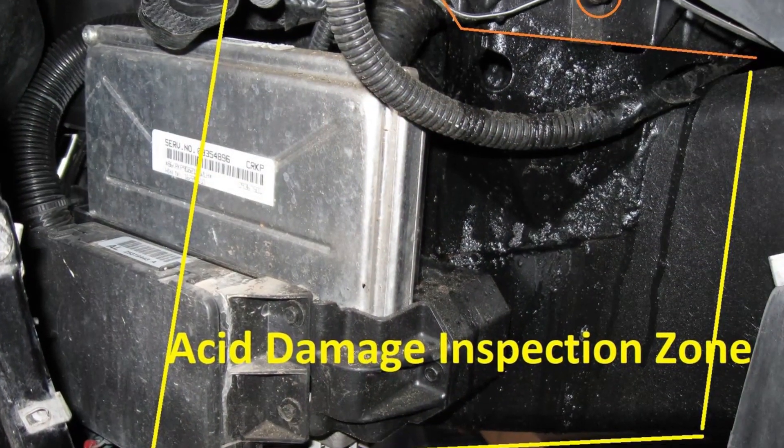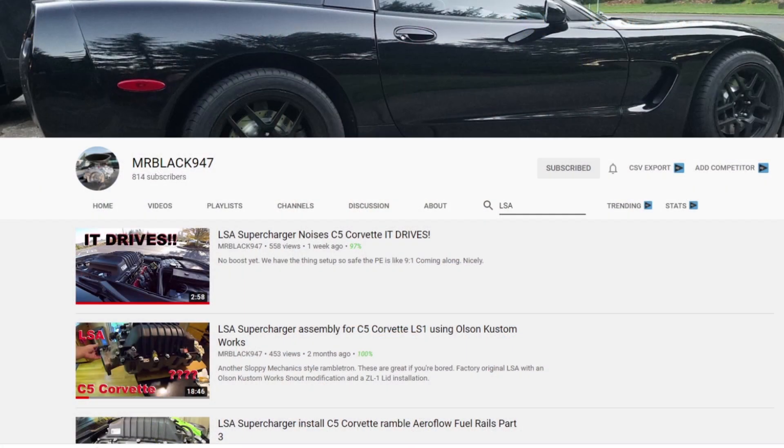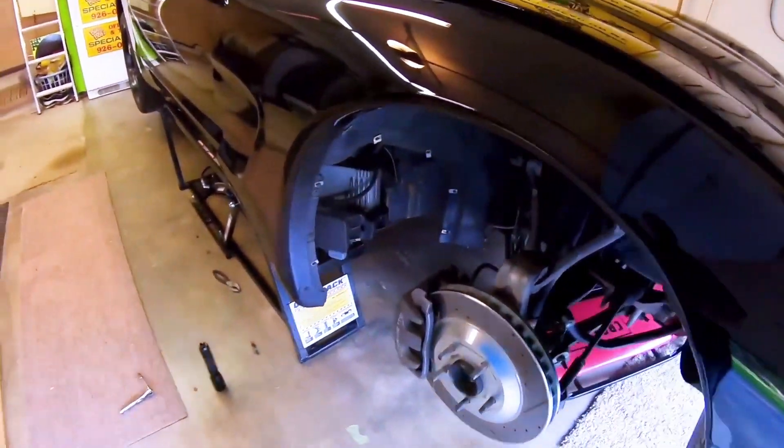So why is leaking battery acid so potentially dangerous and catastrophic in a C5 Corvette? It's because GM decided to put the computer and the main wiring harness directly underneath the battery. Take a look at this footage from the MrBlack947 YouTube channel, which I highly recommend. Steve was recently upgrading his computer to a newer model, so he had to remove and replace his old one. Listen to what Steve has to say about the battery acid leaking on his computer and wiring harness.